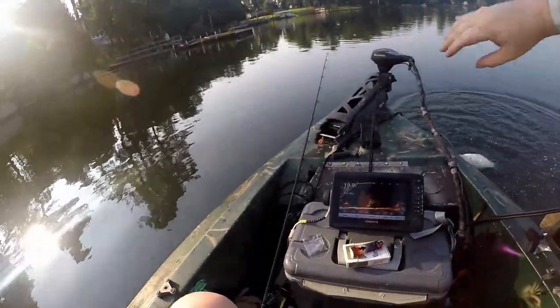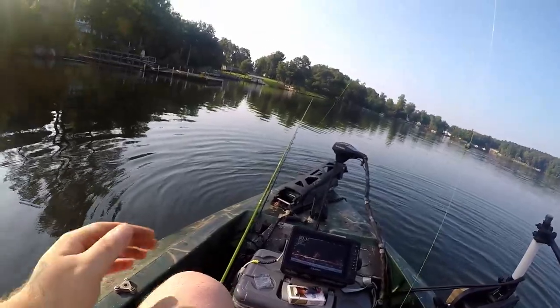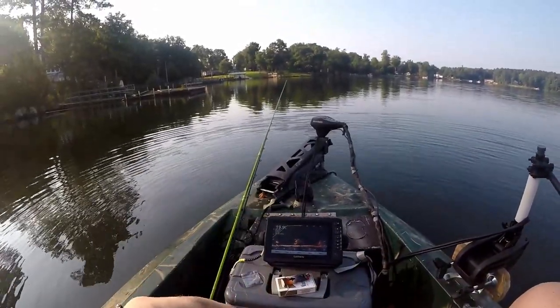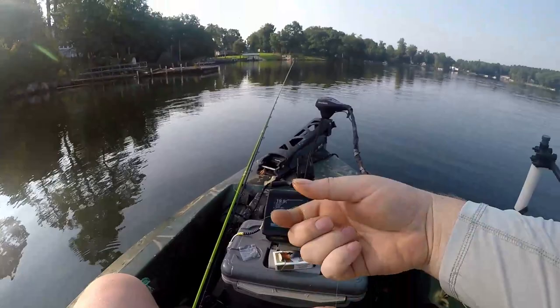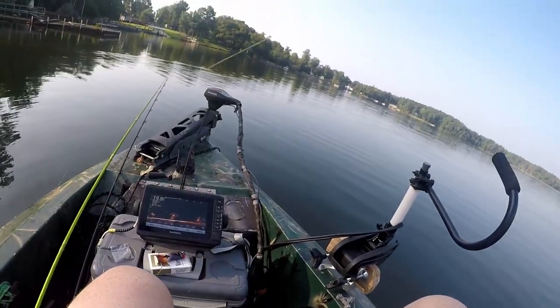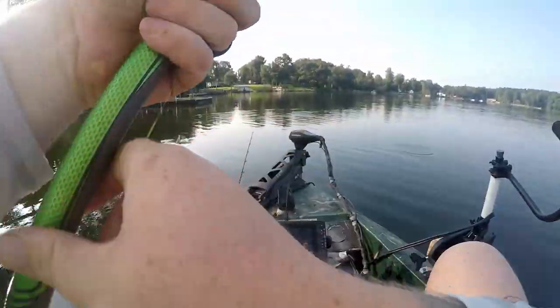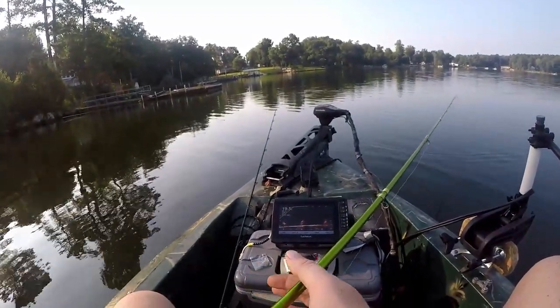There we go - decent one. See, now this brush pile is in 19 foot. Haven't really found a sweet spot yet. Another nice 10-incher, still rocking that Magic Minnow. There were a bunch of them interested so we should be able to pick up at least two off this pile, maybe more.